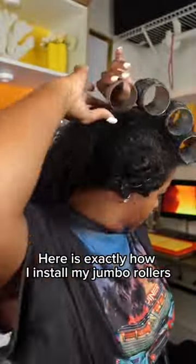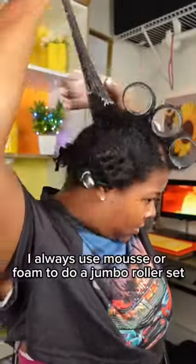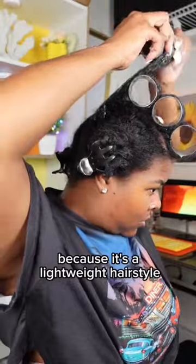Here's exactly how I install my jumbo rollers. I start by measuring out a middle section of my hair. I always use mousse or foam to do a jumbo roller set because it's a lightweight hairstyle.